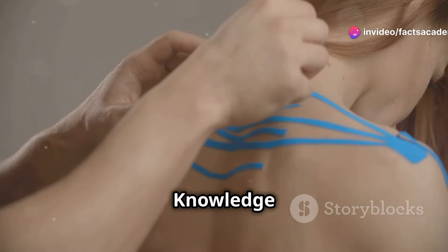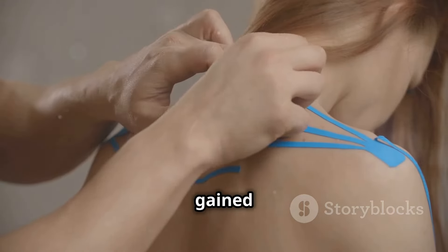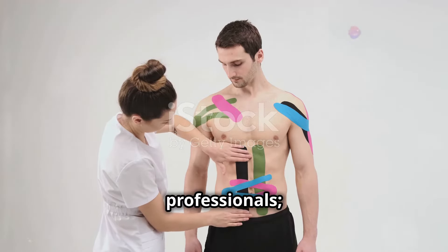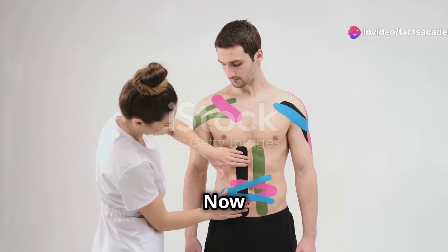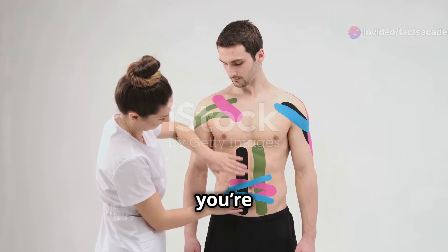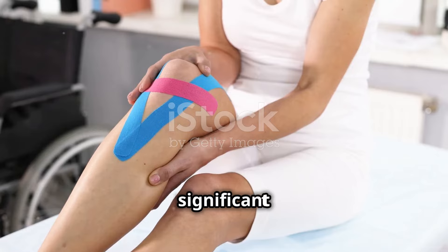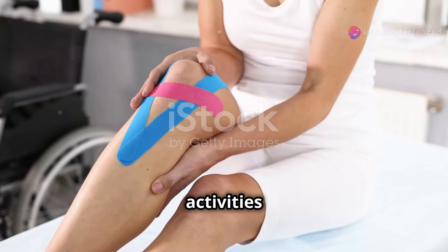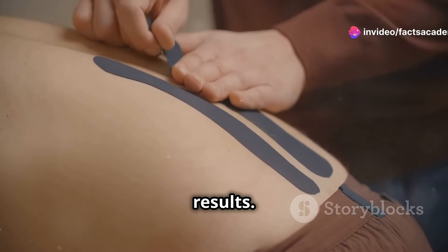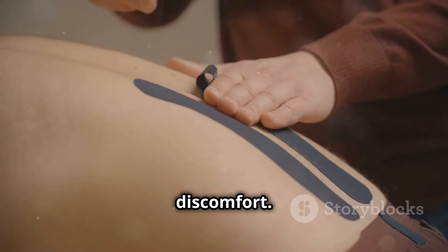Kinesiology taping is a therapeutic tool that has gained popularity among athletes and physical therapists alike — and it's not just for professionals. Anyone can benefit from learning these techniques. Whether you're dealing with muscle strain, joint pain, or just need extra support, these techniques can make a significant difference in your daily activities and athletic performance. Remember, proper technique is key for optimal results, as incorrect application can lead to reduced effectiveness or discomfort.